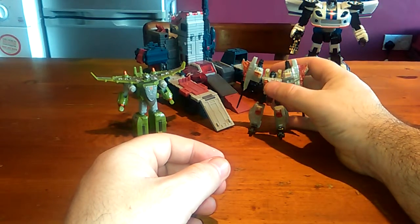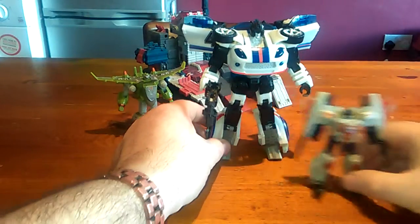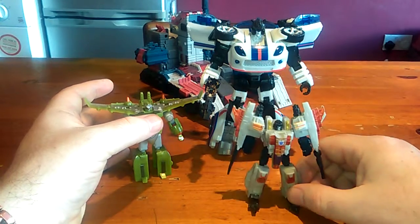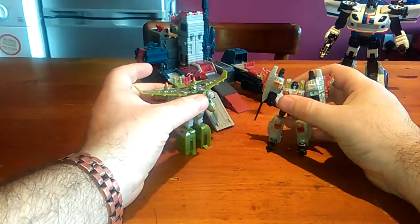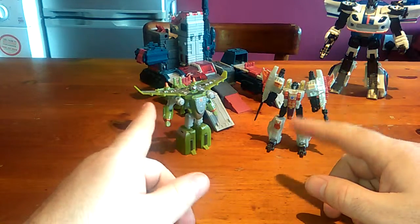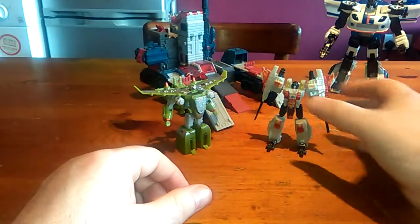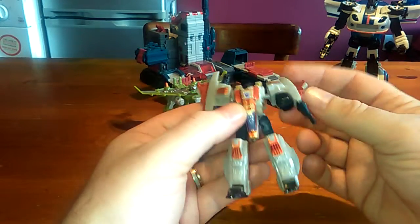I don't know if you can get these figures anymore — you could probably find them on eBay or something like that. But I would highly recommend if you can get a Legends class figure, especially from the Cybertron line, you won't be disappointed. He just about comes up to Jazz's waist there, so you know roughly what you're getting scale-wise. You can get them as individual packs or as a pack of four — I believe you can get Starscream, Jetfire, Megatron, and Optimus Prime in a four-pack. Starscream is without doubt my favourite. He was the favourite in the show as well — the way he'd take on Primus, he didn't give a monkeys.